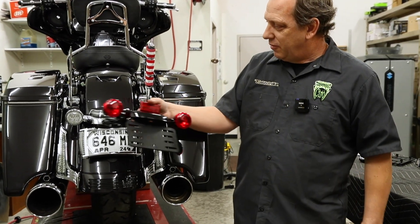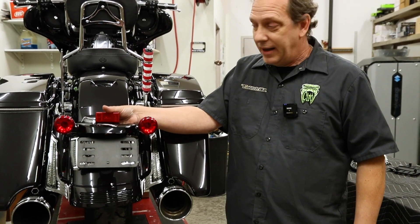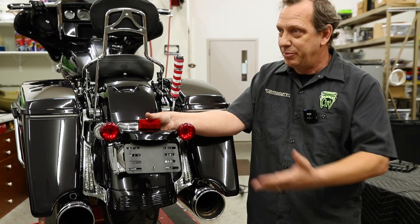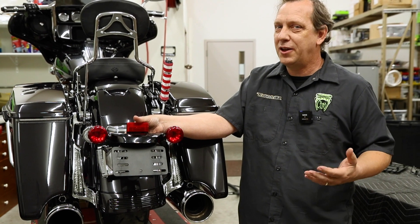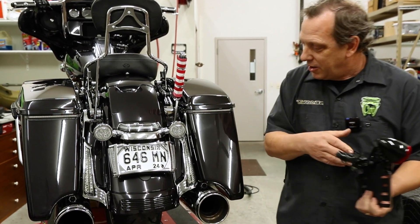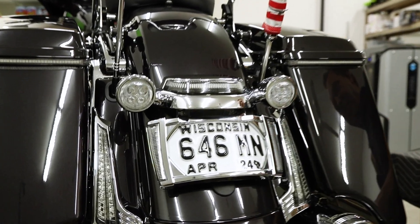If you've got one of these bikes like a Street Glide or Road Glide 2014 and up, you probably have this back end on it — this lighting. It's a couple of 1157 bulbs. It leaves a lot to be desired in the world of lighting. So that's the reason we came up with this beautiful lighted license plate frame.